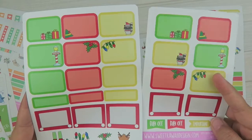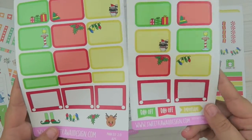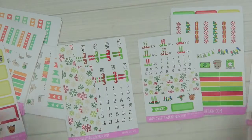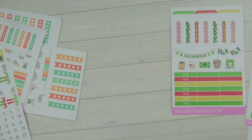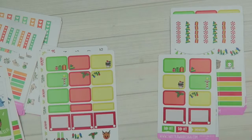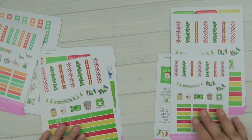You do get a little bit less of some stickers since your planner is smaller and you may not have enough room to use all of them, but you do get your Etch-a-Sketch half boxes and the last page is there too. I hope you guys enjoyed the new releases this week — if you did, definitely give this video a thumbs up, and until next time I'll talk to you guys later, bye!